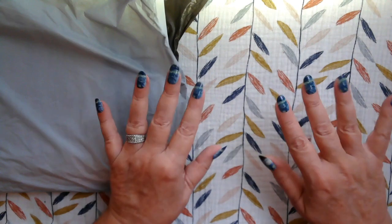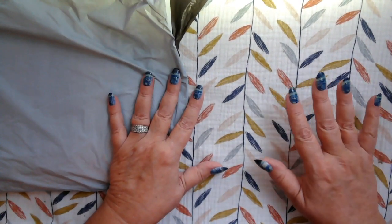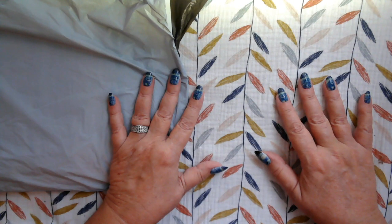Welcome to Desert Owl Crafting. I'm Christy. Hello everyone, how are you today? I hope you all are having a great day. It is, I believe, a holiday today — Columbus Day.